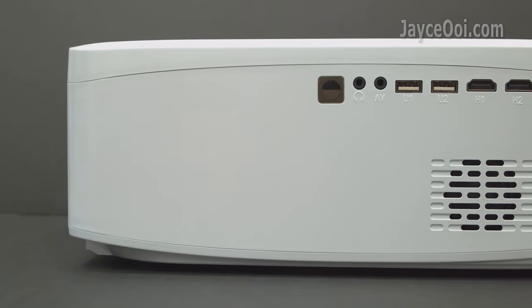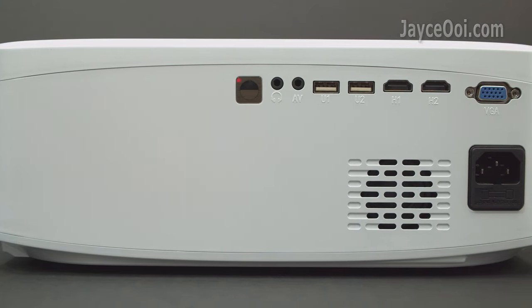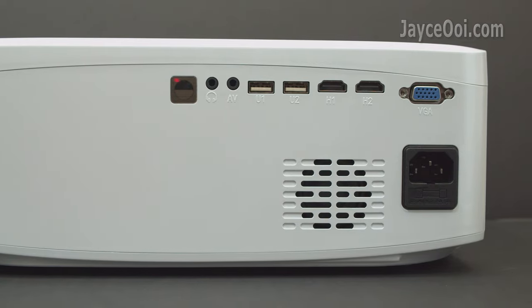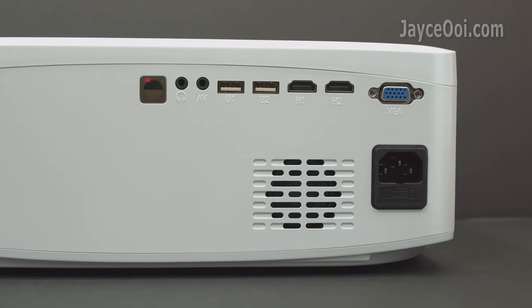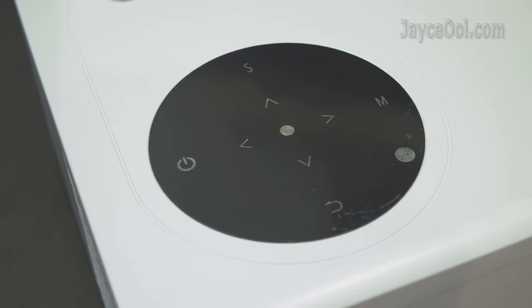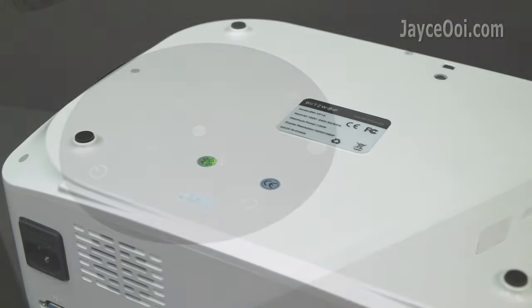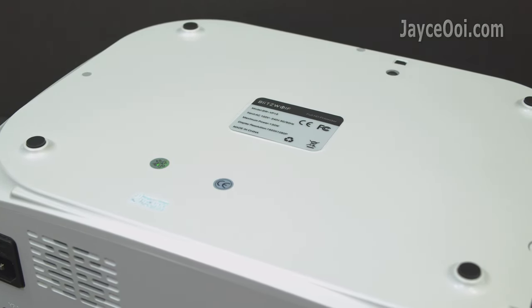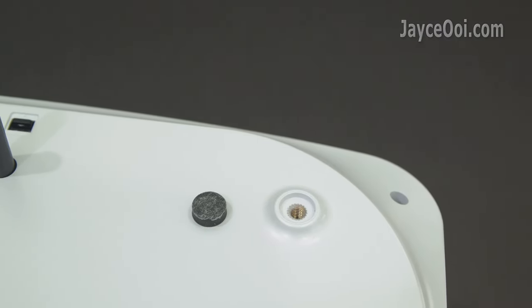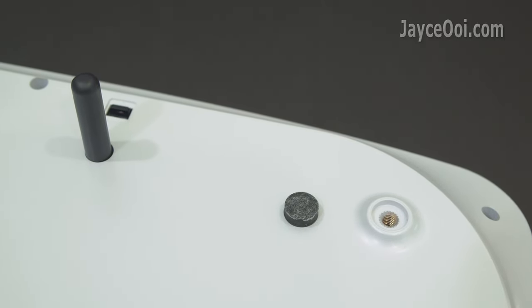Here are the IR receiver, headphone jack, AV input, 2 USB ports, 2 HDMI, VGA, 3W speaker, and power input located at the back. Navigation buttons with LED lights are located on the top. At the bottom, there are 4 anti-skid pads to provide stability. They also include a mount hole for ceiling mount after removing the rubber pad.